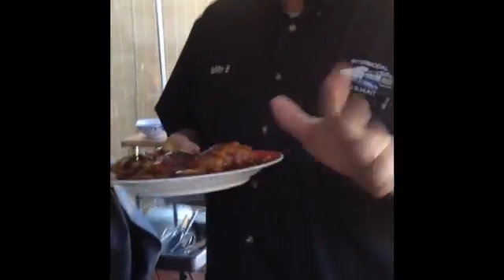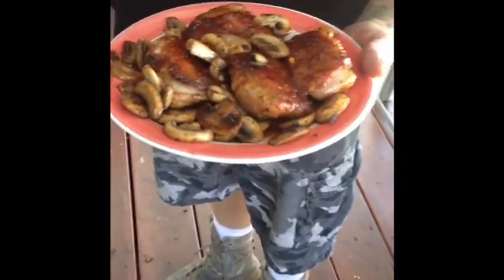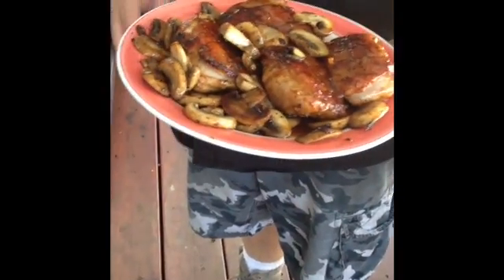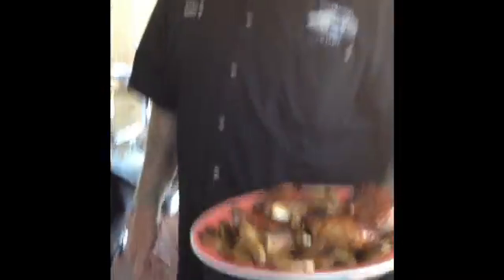Bobby Bristow, Stockton, California — word for the day is chilling. I just have to show you this one time before we end for the day. This is the duck with the glaze and a little bit of sautéed mushrooms that I sautéed in the duck fat. You do not want to waste that stuff — that stuff is gold. So anyways, there it is. Bobby Bristow, Stockton, California — word for the day is chilling. We will see everybody tomorrow. Bye.